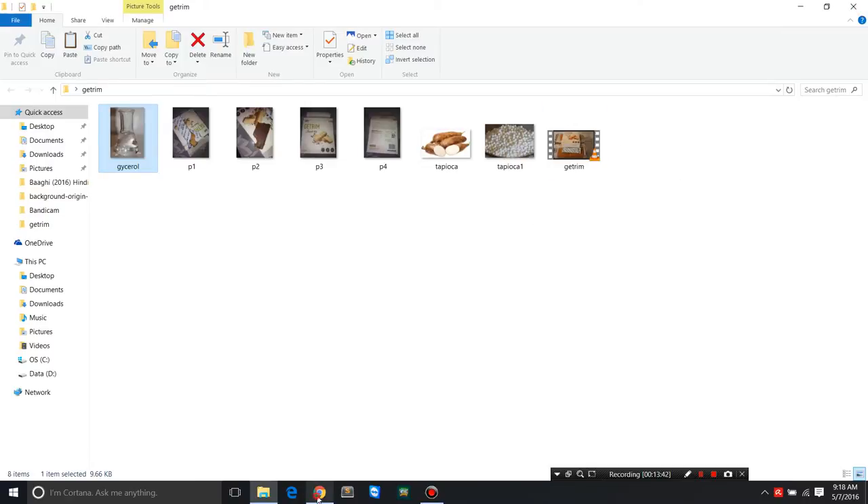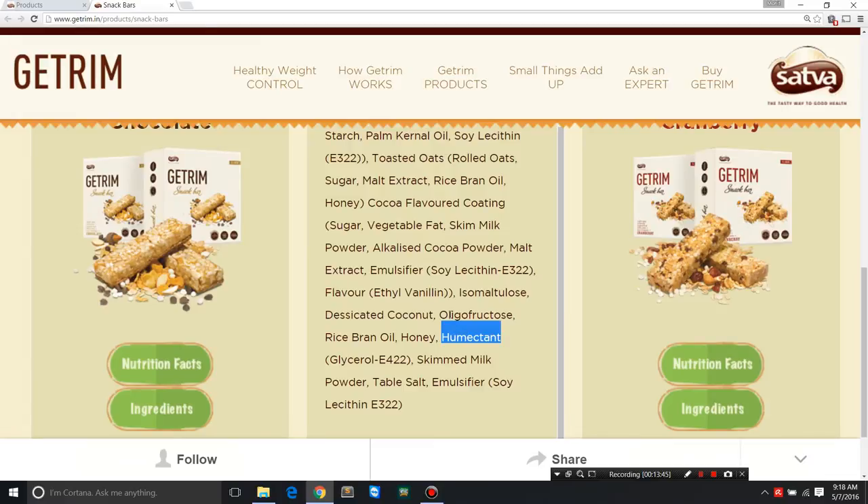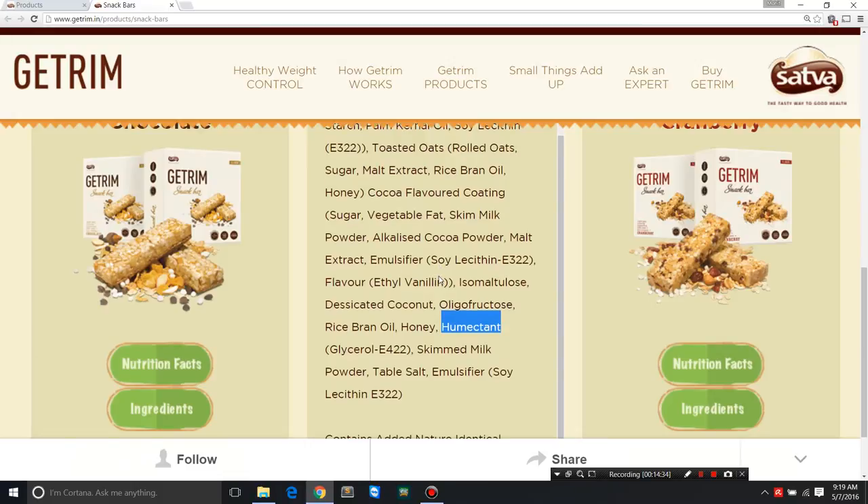Humectant glycerol, also known as E422 or glycerine — most of you probably know what glycerine is. It helps retain moisture; it absorbs moisture from the atmosphere, though since it's enclosed in a bar that's less relevant. Humectants prevent drying and keep the product shiny and moist over the long run. They also have skim milk powder, so it's not suitable for vegans — only vegetarians. Table salt is included, probably as a preservative or to enhance sweetness and add flavor.